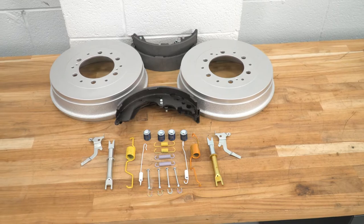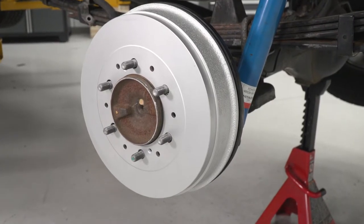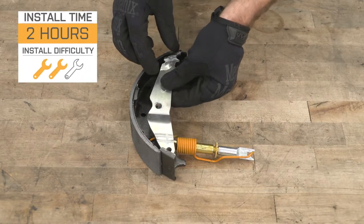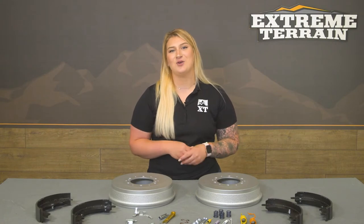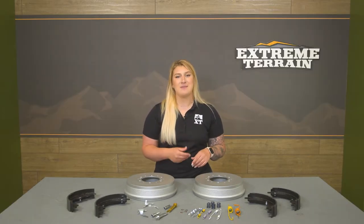However, if you're daily driving your Tacoma or you're even off-roading it and you just need to do a little bit of maintenance to the rear, then this is the kit to choose. Install will be a two out of three wrenches on the difficulty meter, and it should take you about two hours to get the job done with the right hand tools. I'm gonna hand it over to one of our guys in the shop — they're gonna show you that process step-by-step.